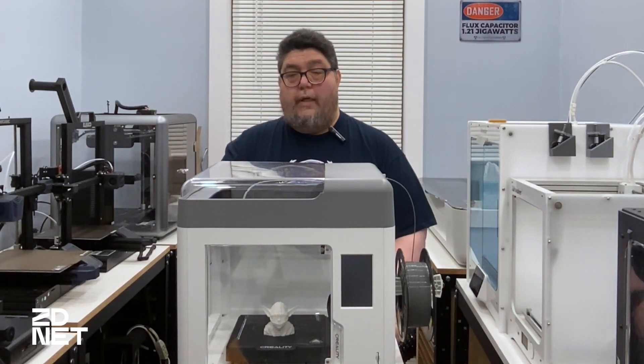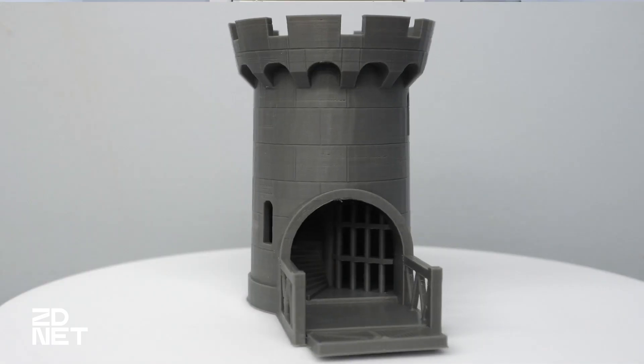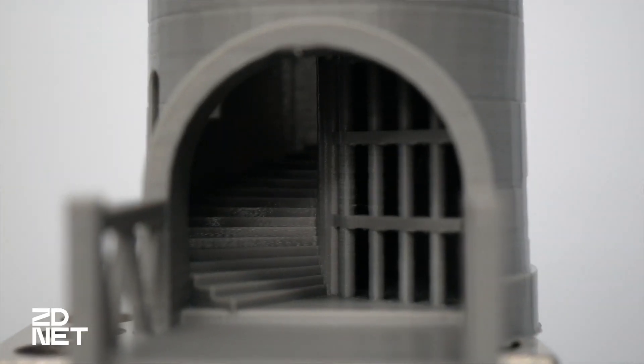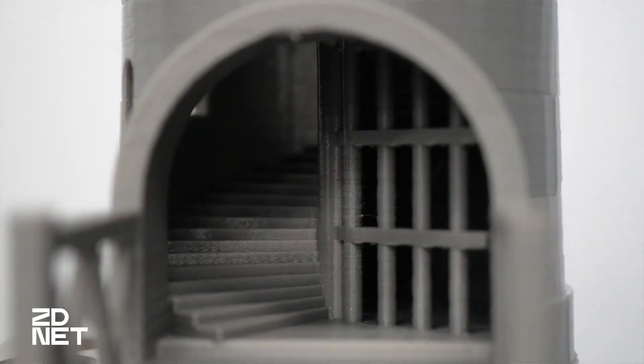First, as mentioned before, it can be fully enclosed. You can take the top off to allow for some heat release, but you can also keep the full enclosure on, which allows for a wide range of filament types, including ABS.